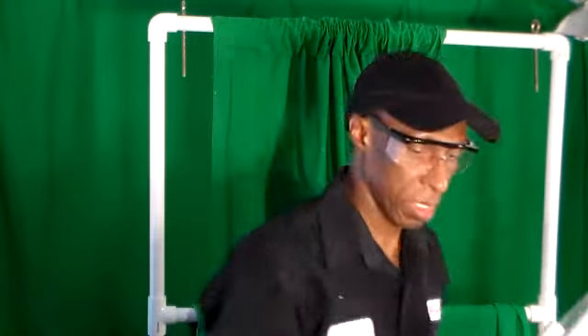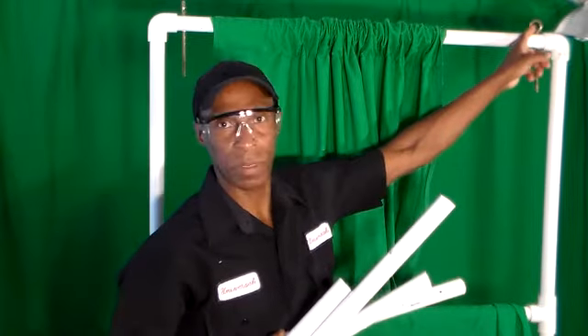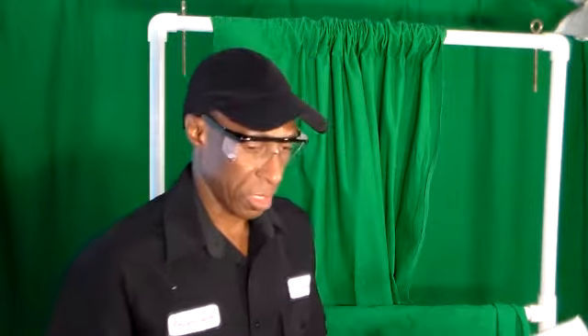Next we're going to take some PVC piping — got some scrap piping here. We're going to design some stakes so we can tie strings and rope to my hooks, and I'll mount the stakes into the ground or into the sand if I'm filming on the beach. I'm going to make some stakes out of our PVC pole.